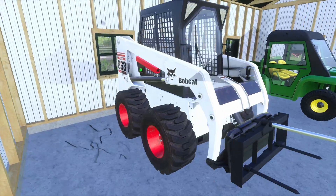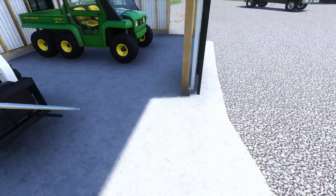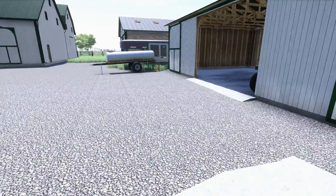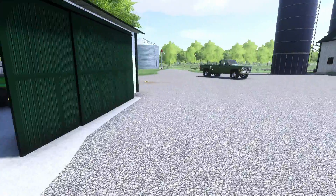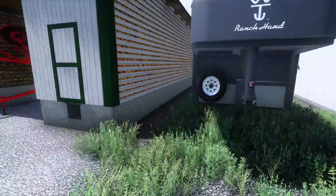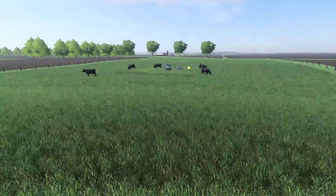And then here's the toys — we've got a Bobcat 863 skid steer with a bale fork for the bales, and then we have a John Deere Gator so we can go around and check the fence and make sure everything is not falling apart where our cattle can get out.